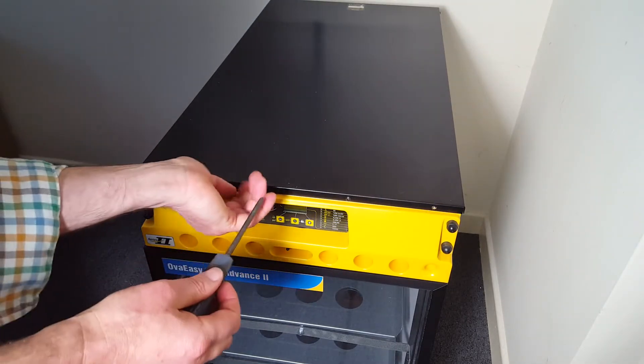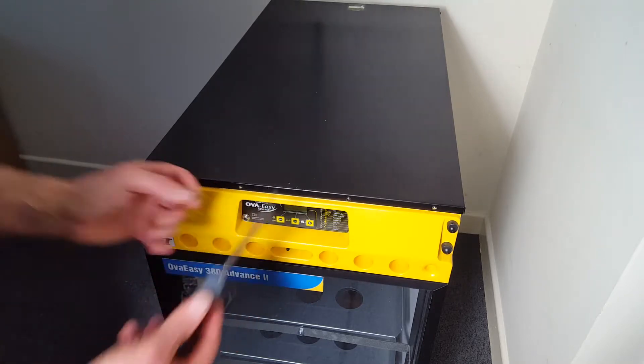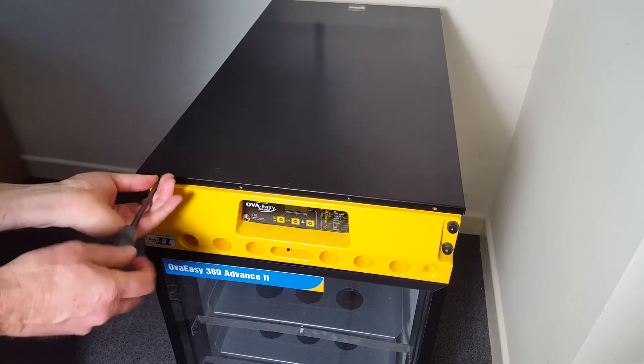There's absolutely no point sending a machine back if it's just a case of replacing the sensor. You can do this yourself — it'll probably take you about 15 minutes.